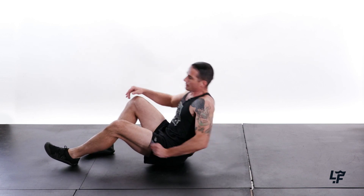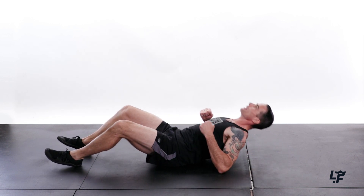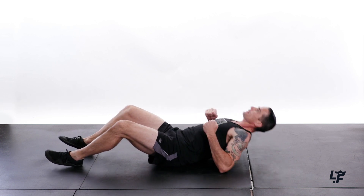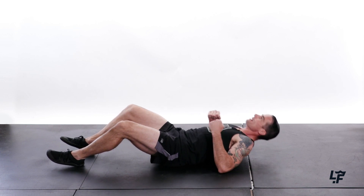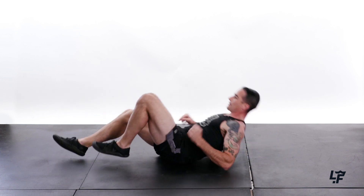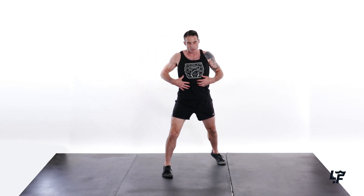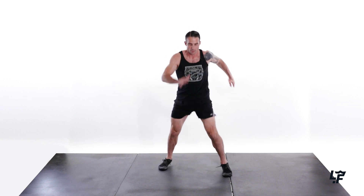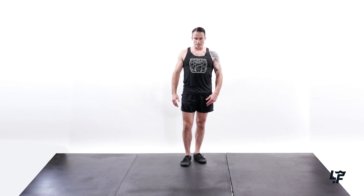Got that front side. Time to get the back — 1, 2, 3, 4, 5, 6, 7, 8, 9, 10. Nice. Go up into line rotations. The faster you go, the more you make those abs burn. Let's see if you can add a little speed on this one. 9, 10.